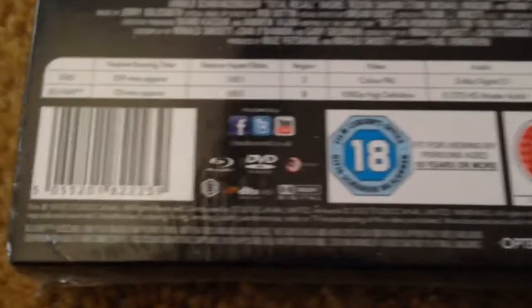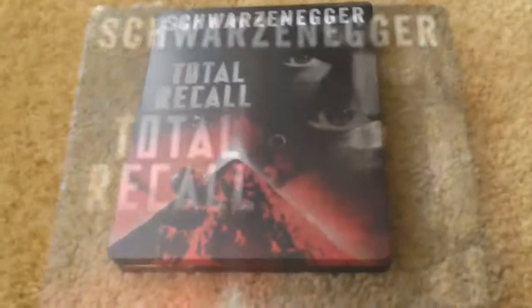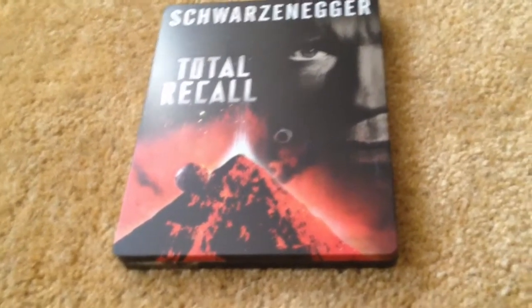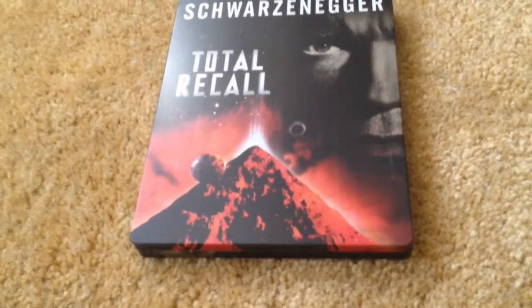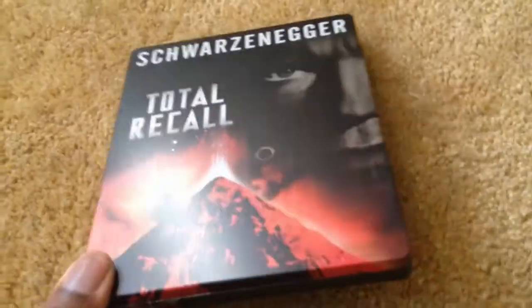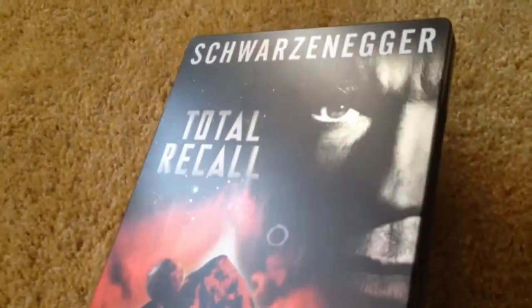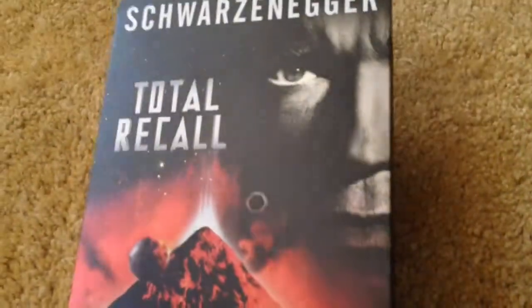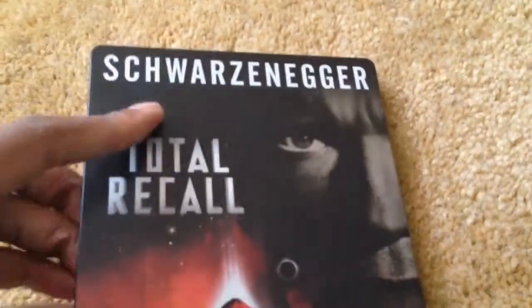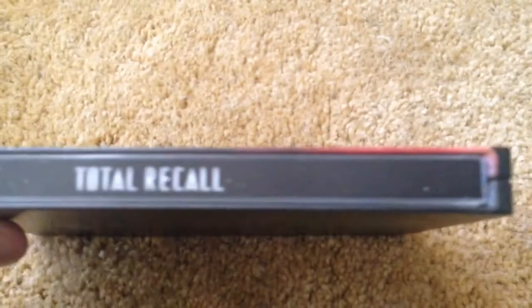So yeah, it's a region B locked Blu-ray. Let's break open this bad boy and see what we've got. The j-card slips off nicely, no adhesive. As is typical for this kind of steelbook, it's a matte finish with no embossment or debossment. It has better cover art in my opinion. It would have been nice if it wasn't a bit reflective, but oh well. Here's the spine and the back.